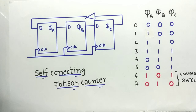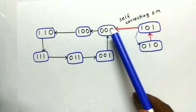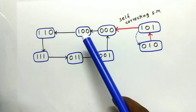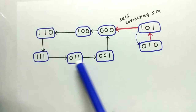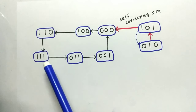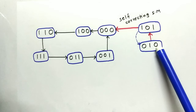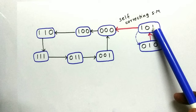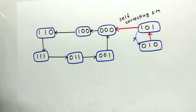To solve this, we use the self-correcting Johnson counter. Let us look at the state machine for the 3-bit Johnson counter. The valid cycle is: 0,0,0 → 1,0,0 → 1,1,0 → 1,1,1 → 0,1,1 → 0,0,1. The problem arises when noise flips a bit and moves us outside this cycle — for example, arriving at 0,1,0 instead of 0,1,1.